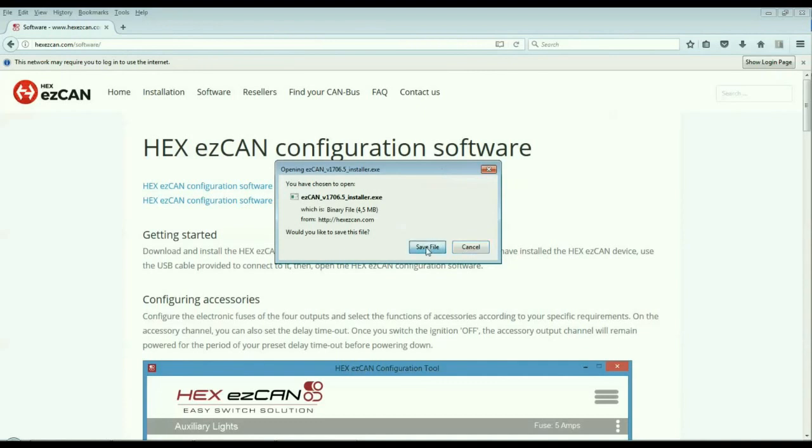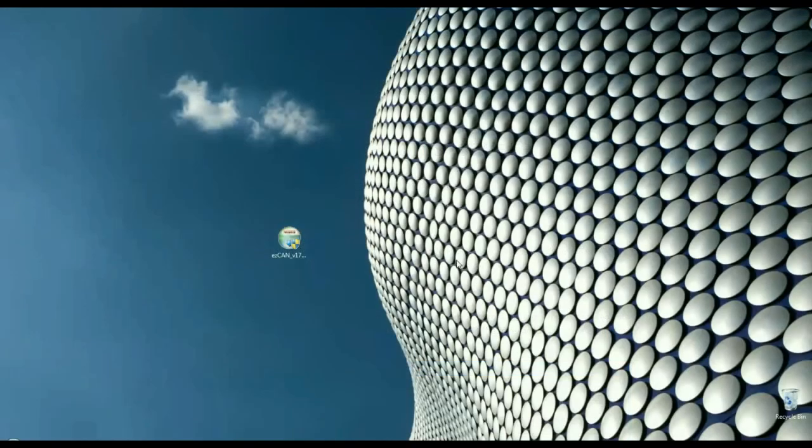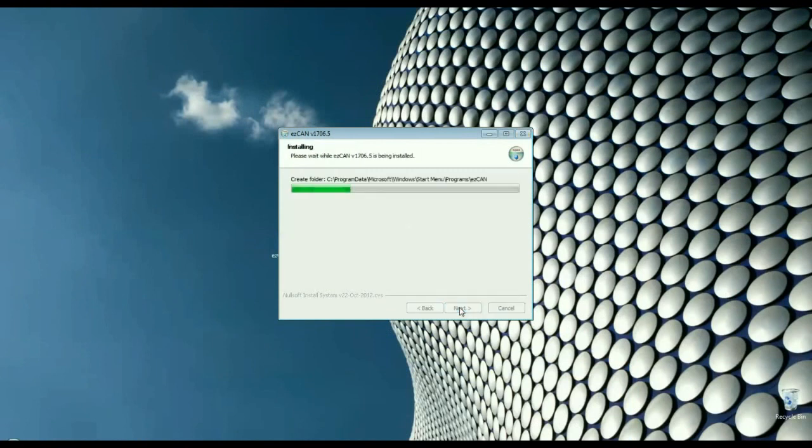You will see the Software download dialog. Save the installation file to your computer. Install the software by double-clicking the installation file icon. Follow all the software prompts until the installation is complete.